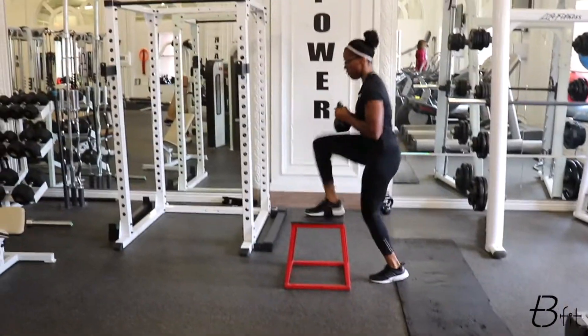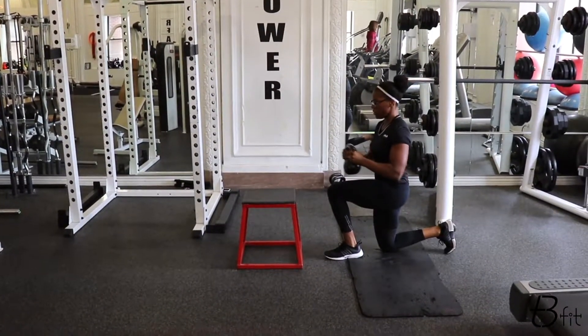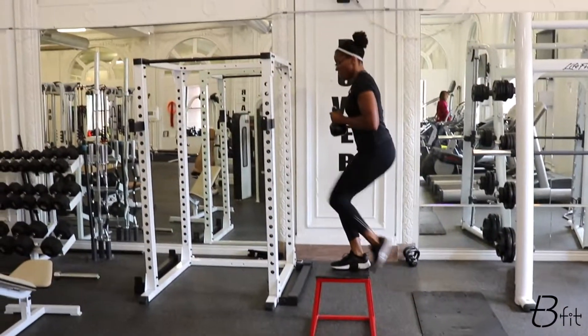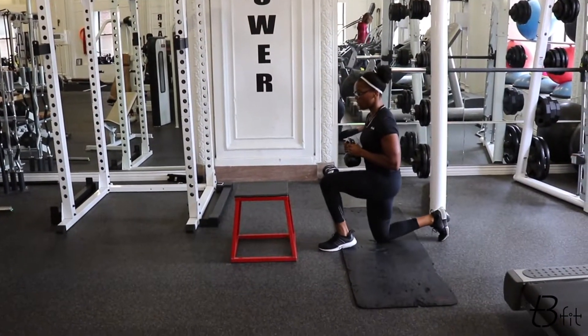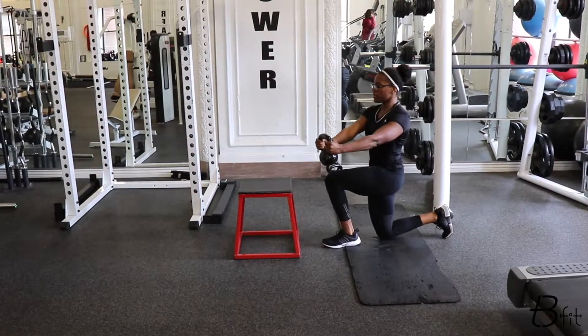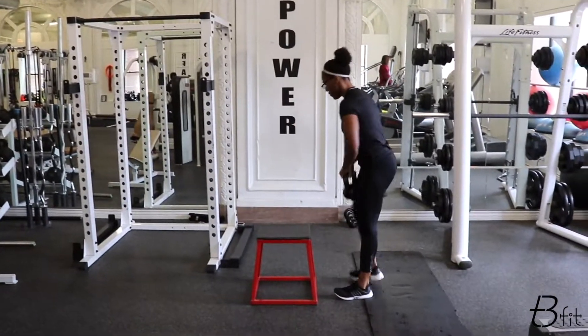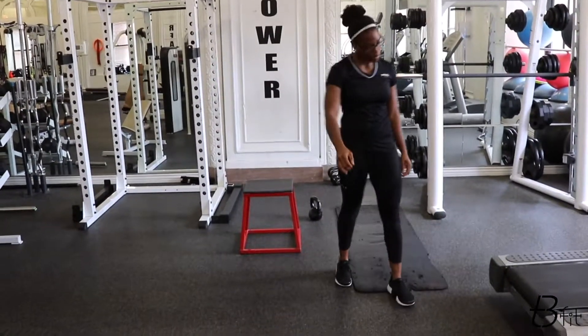Your shoulders are relaxed, your traps are not hiking up when you start getting tired. Relax your shoulders, keep the kettlebell tight to your body. Screw the lats by stabilizing your shoulder, squeezing your shoulders down and back. Step, drop. All right, so that's that. Shake it out.